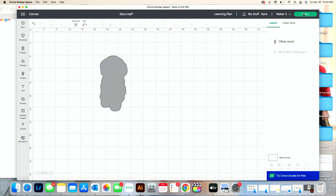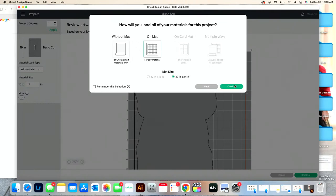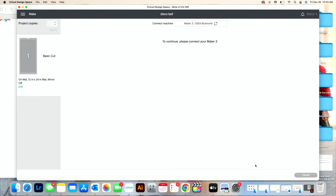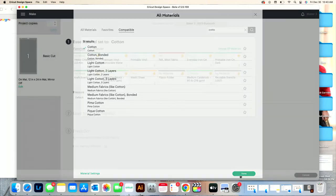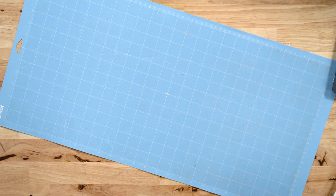I'm only going to cut one piece here, so I'll click Make It, confirm, press Continue, then connect to my machine. I'll select Cotton as my material setting, load in my rotary blade, browse all materials, type in Cotton, and select Done. It wants us to load our rotary blade, which I've already done. I don't have a 24-inch fabric mat, so I'm just using a light grit mat — it works really well.